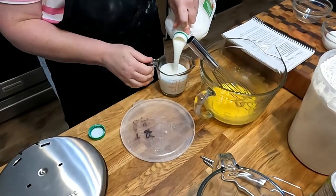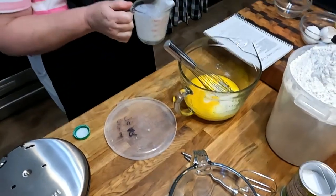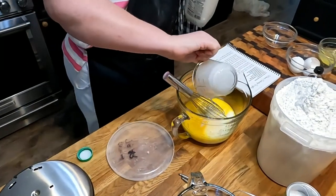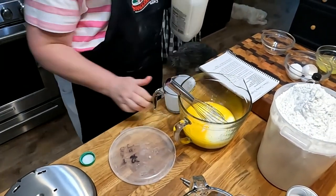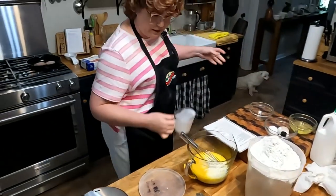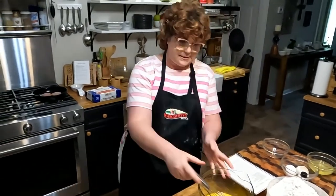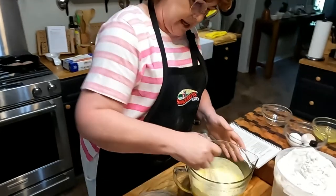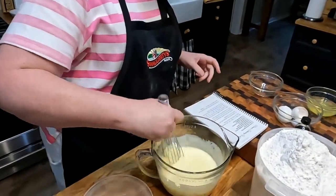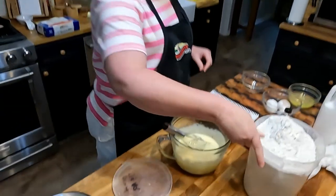Everybody's always asking me about buttermilk — I use mine past the expiration date. I can't tell you that you can, because what if something happens? But I always do. Mom always said, use it until you get done with it. If you don't use buttermilk that often, I would say a guide of two weeks. I would go longer personally, but I can't tell you to go longer than that.